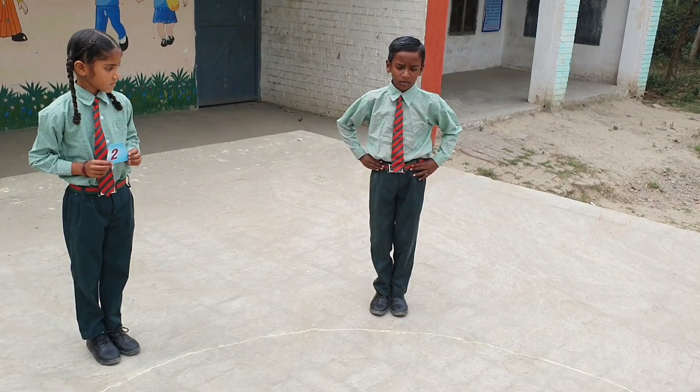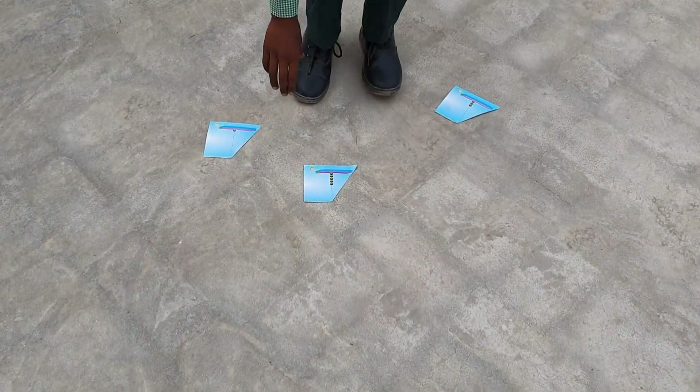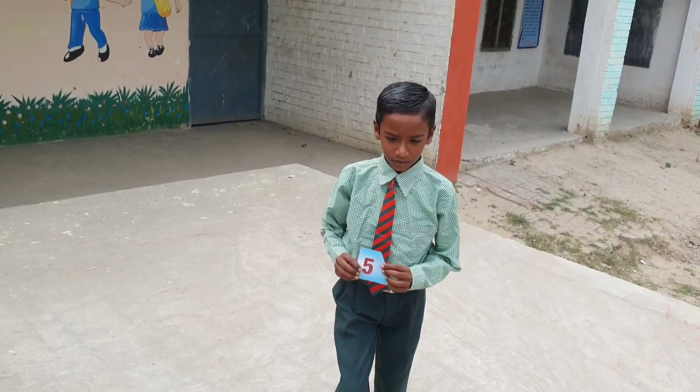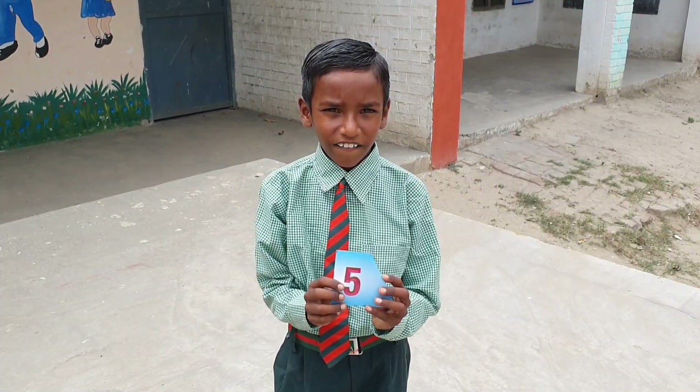Now the next student jumps into the circle. What is the number? 5.